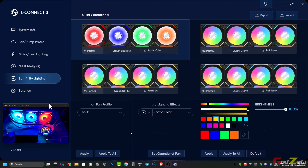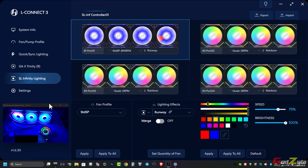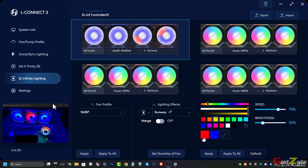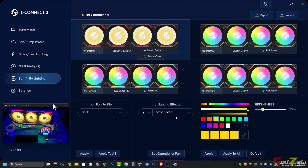The SL Infinity fans are very bright at 100% brightness. It's recommended to tune brightness down to around 25%, which is more than sufficient and easier on the eyes. Setting max to 50% is also acceptable, but 25% helps prolong LED lifespan and reduces power consumption.